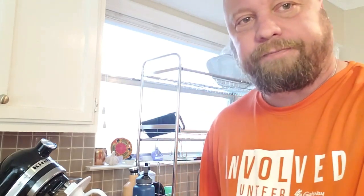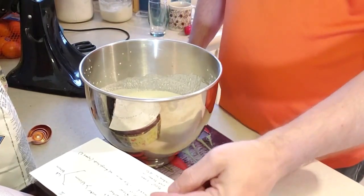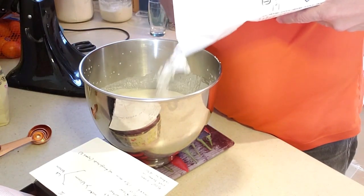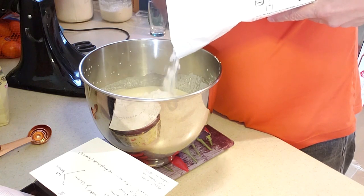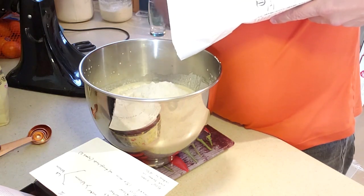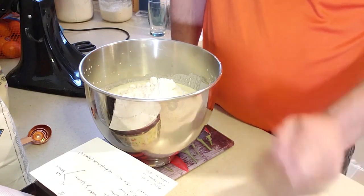Now we're going to add the rest of the ingredients. This is where I'm trying to mesh the challah and the regular sourdough. Normally with sourdough I'd add the rest of the flour and salt, mix it up, and let it go. But I'm going to mix in egg, oil, and sugar to make it more of a challah bread. I put the bowl back on the scale, zeroed it out, and the next thing is 600 grams of flour. You can sift if you want to keep lumps out, but I have a KitchenAid that I let run 15-20 minutes.